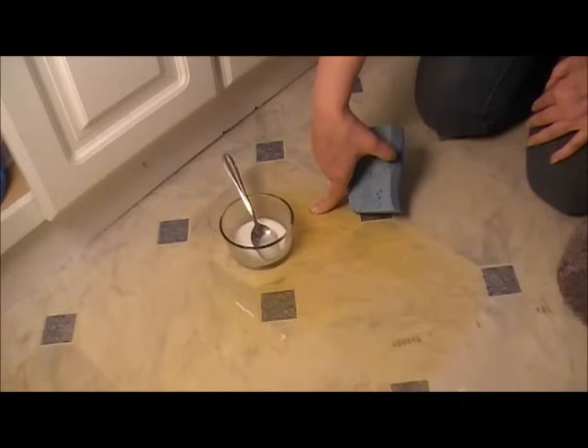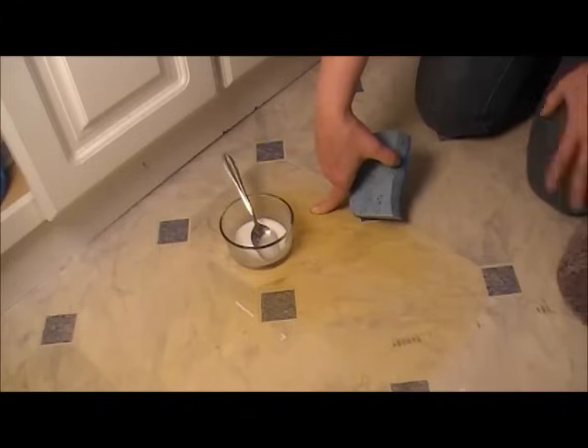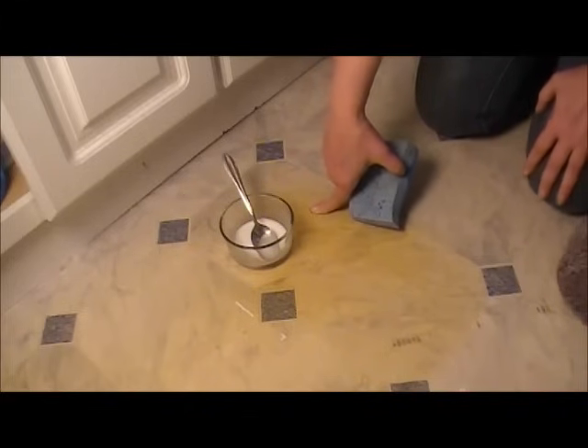I'm thinking whoever was here before us had their rugs in the same spot for years and never took them off. I looked up a few different ways to try and clear this up. Bleach doesn't work — I tried that overnight and it didn't really have much of an effect at all.